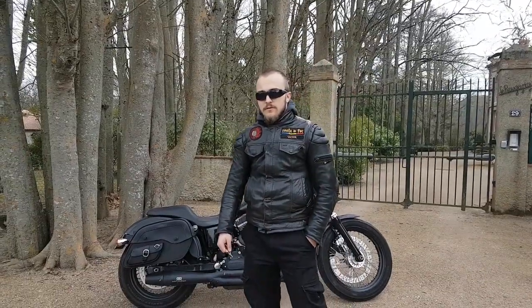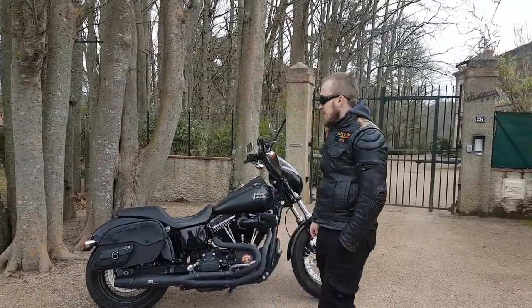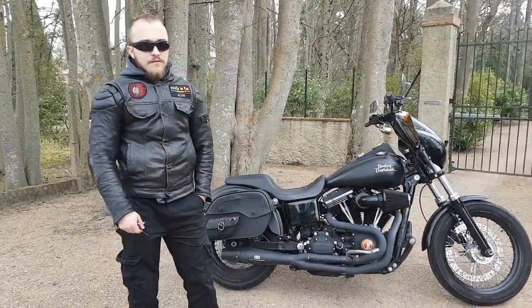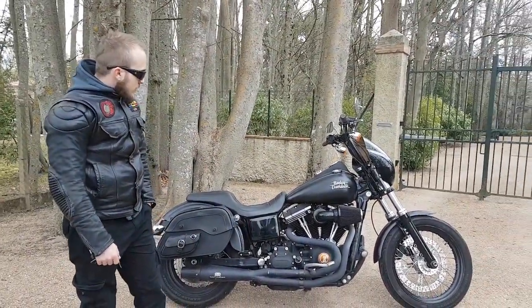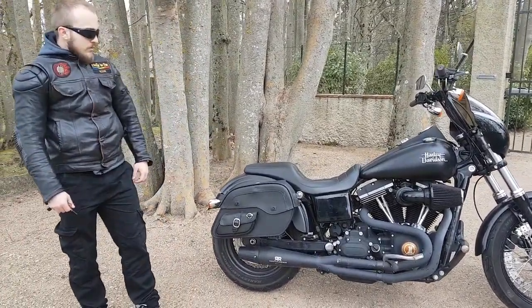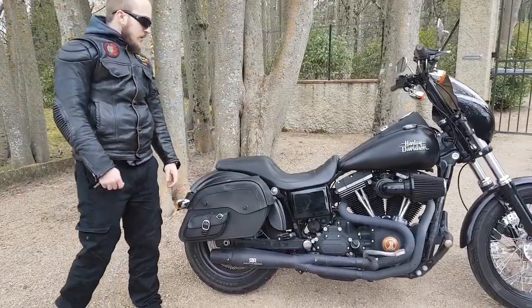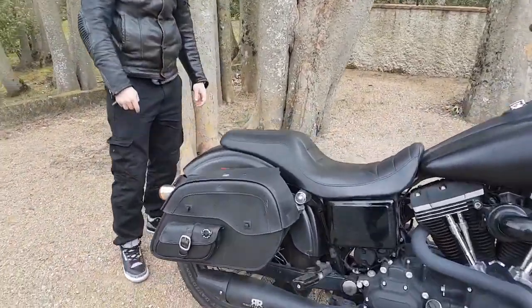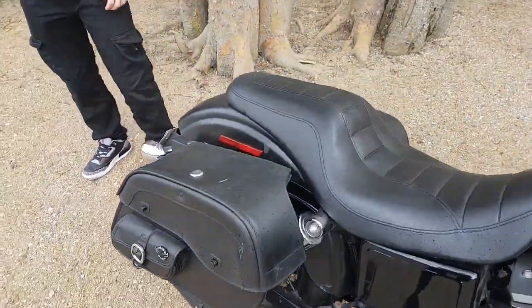Hey everyone, I'm Victor and today I'm going to review the saddlebags for Viking that I have on my bike. This is a 2015 Dreambob and those are the charger side pocket shock cut out Viking saddlebags with a quick disconnect system and a late relocation kit.